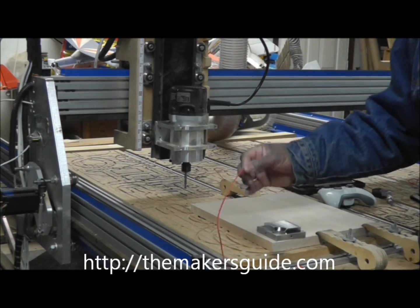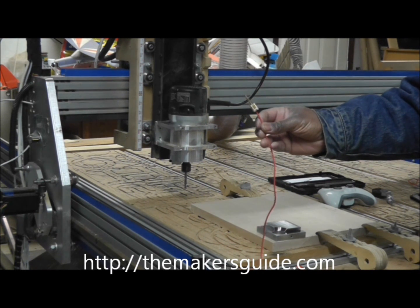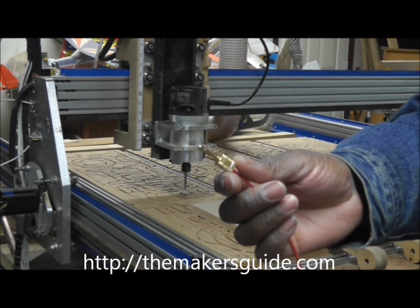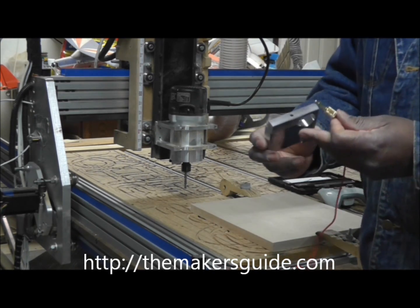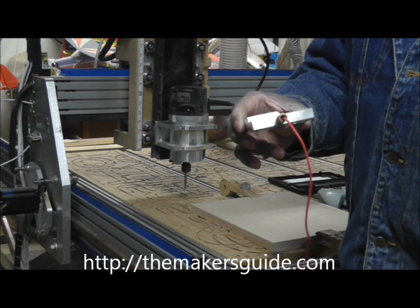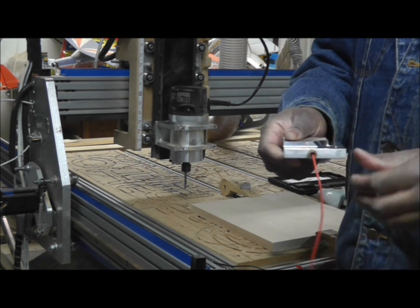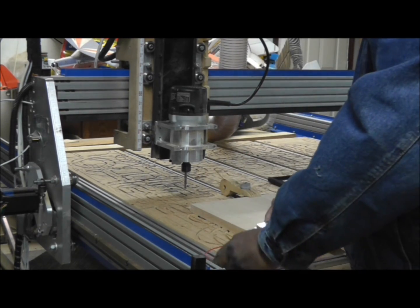Earlier we connected a wire to one of the pins on our control board, and then we attached a banana plug to the end of that wire. That banana plug and wire is inserted into the side of the Maker's Guide. There are two ports so that you can have your choice of where the wire goes, so that it's out of the way from your process.